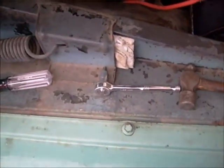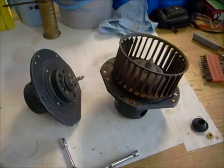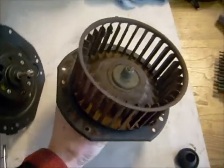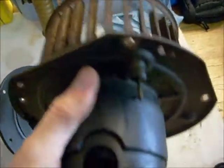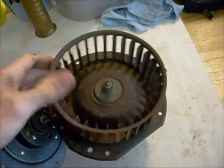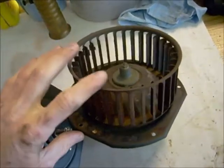Let me take the other four screws out and I'll show you what the motor looks like when it slides out of there. Hey everyone, I'm back. Got the old motor out. You can see it's greasy. Here's the male plug for the wires I was telling you about in the back. The scroll cage fan — it's not very pretty looking, but then again it's been stuck in a truck for 44 years, so I'm not going to complain.